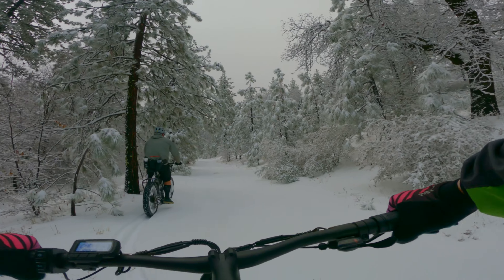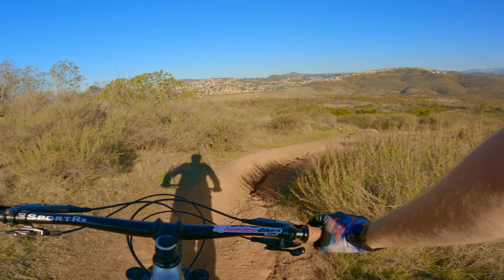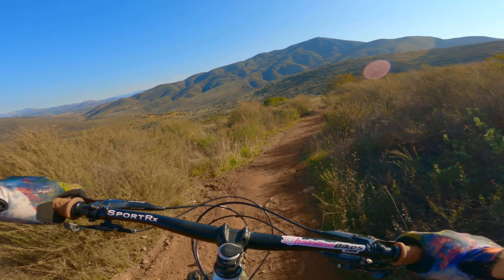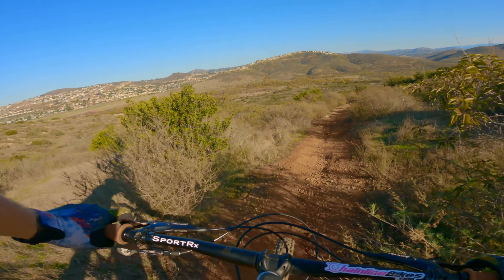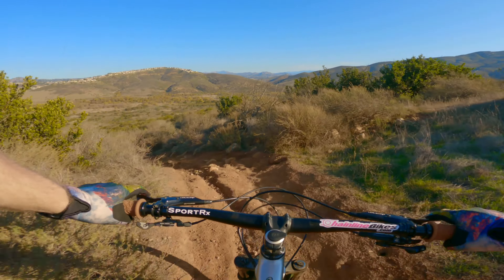I've been able to use these shoes in a variety of conditions — from snow to some of the chunkiest trails, to jumps, to flow. Basically anything you're going to encounter on a mountain bike. Throughout the rides they've been very consistent no matter the type of riding, no matter the terrain, no matter the weather.